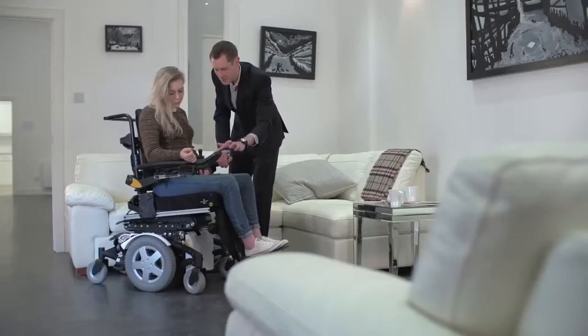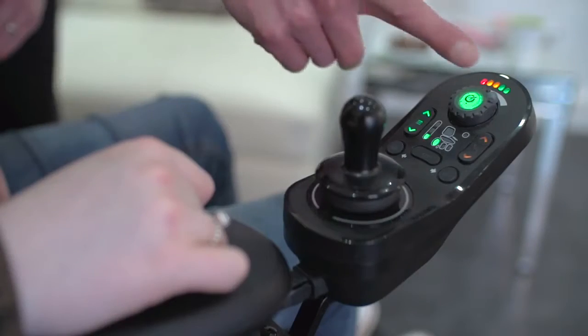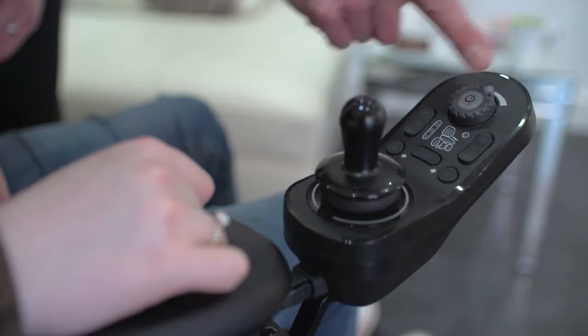This mechanical speedpot is easy to change for all users, even those with limited or fine hand control. The speedpot is also clearly visible at power-up, so avoids anxiety for users who are worried about the initial power chair speed.